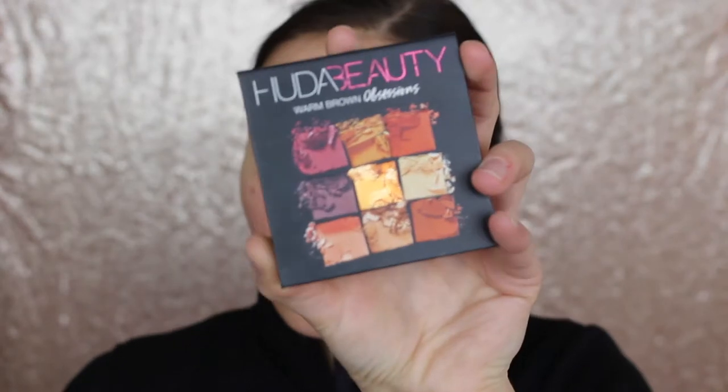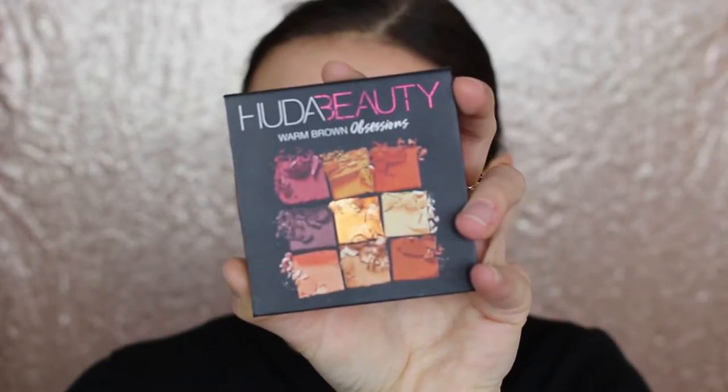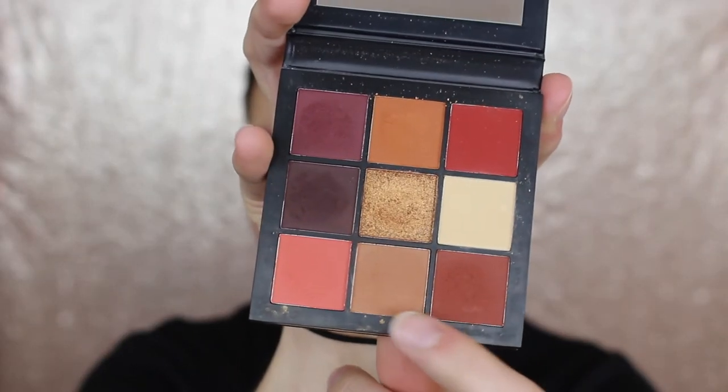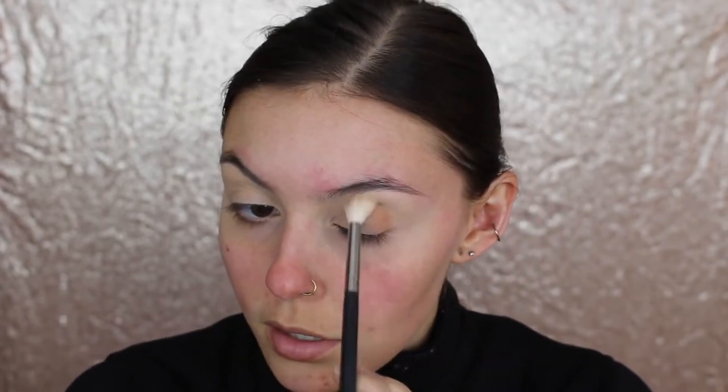So to start, I think I'm going to take the Huda Beauty Warm Brown Obsessions Palette and start there. I'm going to go in with this brown color here at the bottom. I'll take my M441 Morphe brush - it's a blending brush. I'm just going to lather that into the crease. I'm going to zoom you in a little bit.